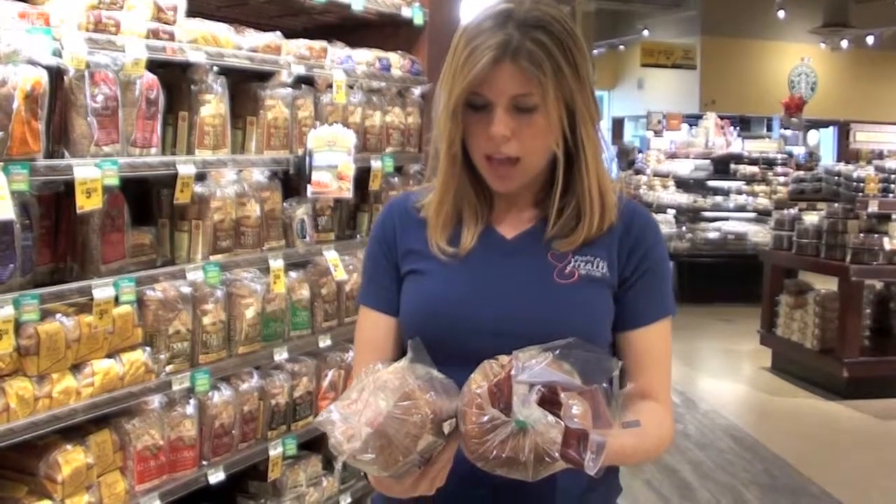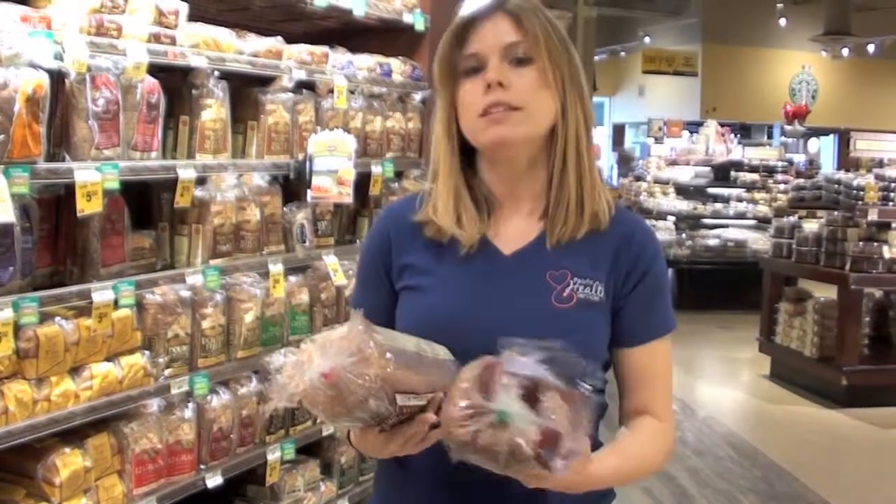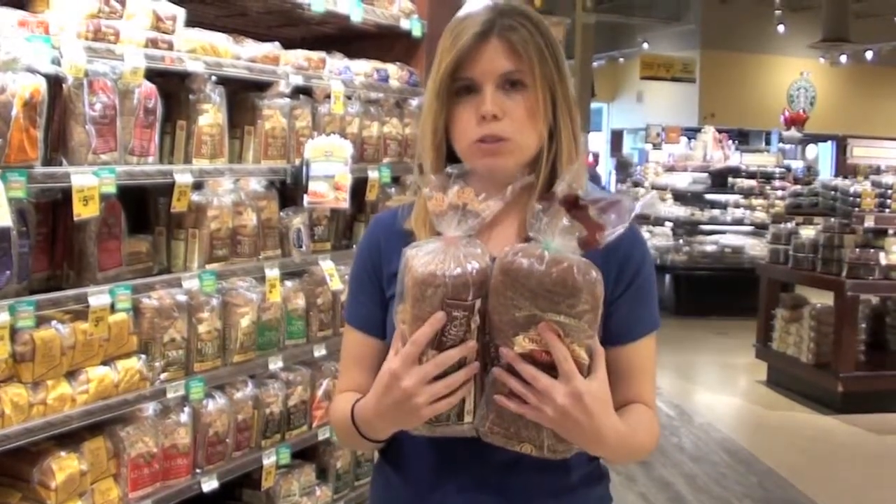When we compare, I have two slices of the light for 80 calories, and one slice of the regular is 90. So it's about half the size just by using the word 'light.'